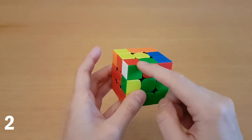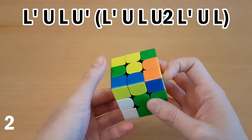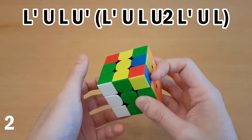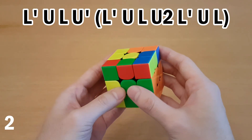Another great case for last slot is this one. I'll show you how you should do it for the front slot first, and that is like this. And that sets up into this case, which can be solved like this. It looks like a lot of moves, but because you're alternating fingers, it actually is really fast, like this.